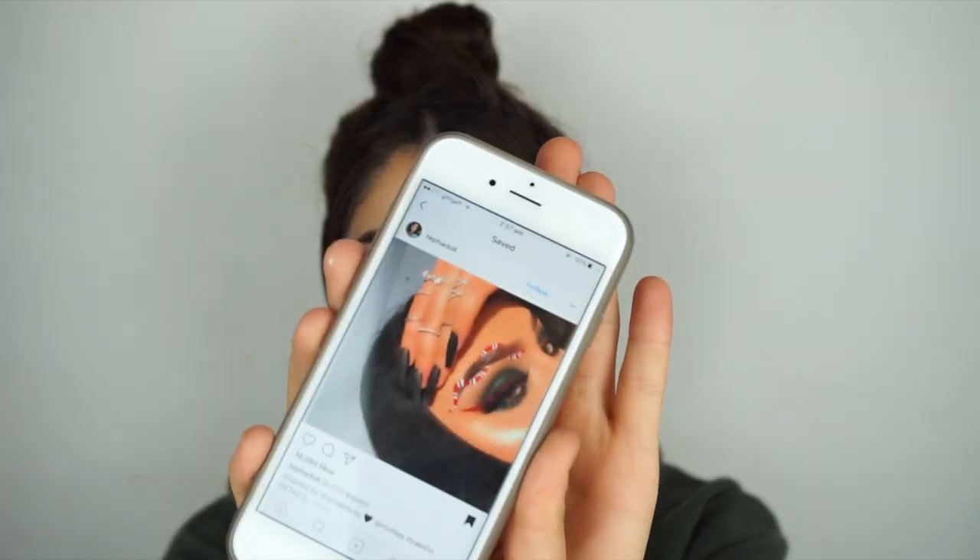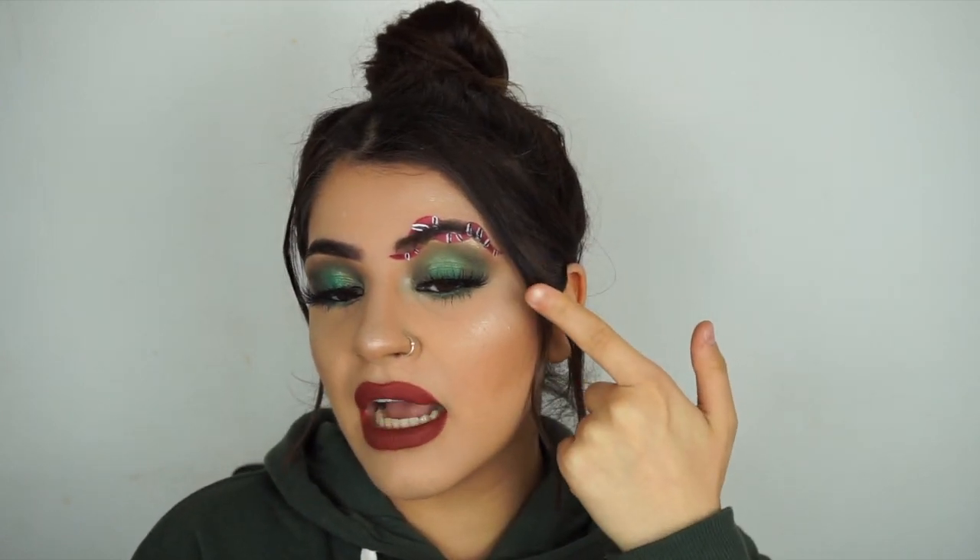Hey guys, welcome back to my channel! I'm so excited to film this video. I was inspired by Tina on YouTube and also by Teffa Doll on Instagram — I think she came up with this idea. It's the Gucci snake on the brows. You can also wear this makeup look without the snake and just have this khaki green eyeshadow and red lips for a night out or for Christmas.